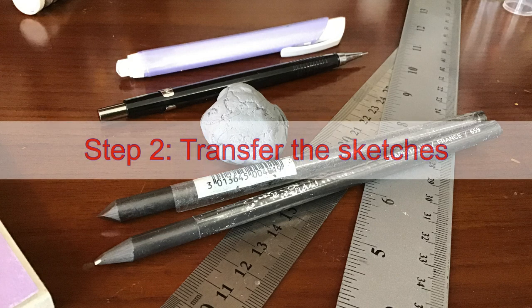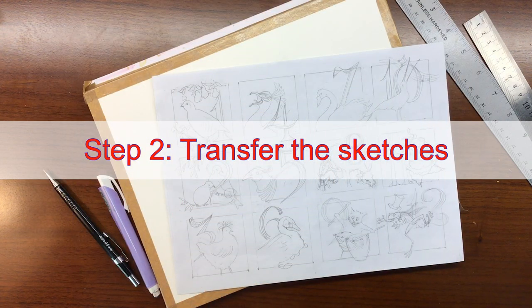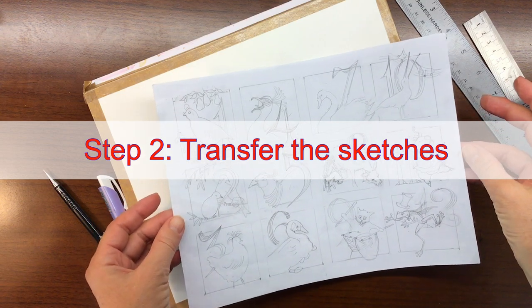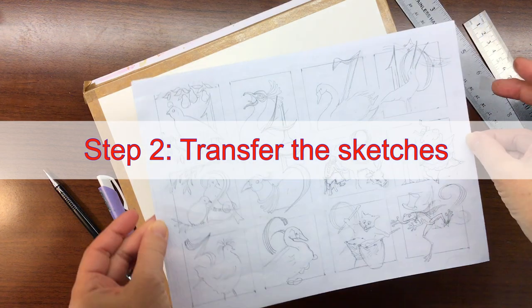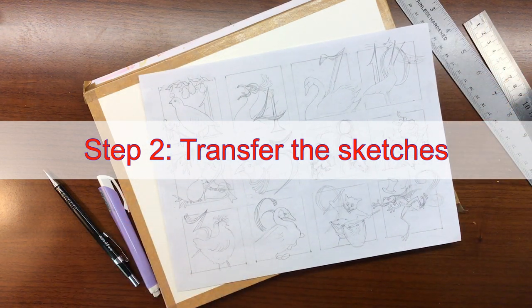Jumping ahead to the transfer of the paper — assuming you have already designed all of your pictures, all 12. To transfer my designs, I don't ever draw directly on the canvas itself because it warps the paper if I have to erase. So I use a graphite pencil or graphite paper. When I say graphite pencil, I'll scribble on the back of a page — it takes about 30 seconds, it's really fast — and then I transfer those images very carefully.